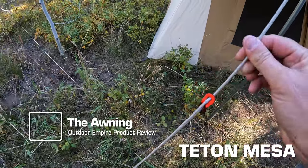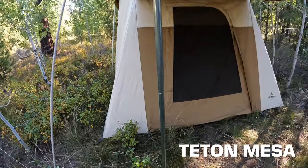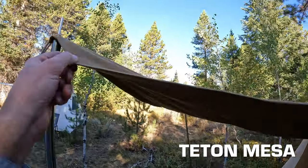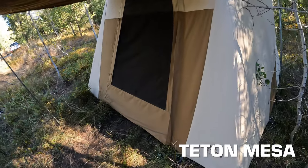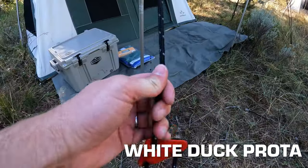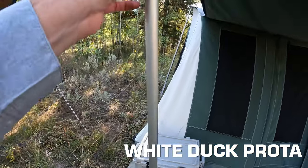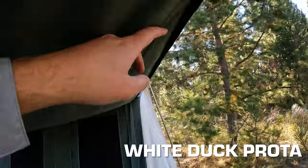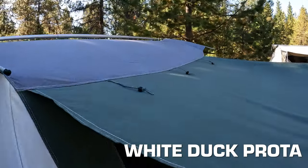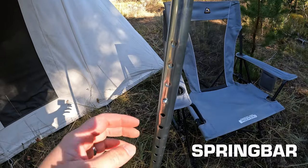Now let's look at awnings. On the Teton Mesa, there's poly cord with tension adjusters, straight poles that break down into three sections connected with cable, and a nice canvas awning with grommets along the side so you can tie a tarp up for shade. It rolls up with ties that loop and hook into a little loop. On the White Duck Prota, the rope quality is slightly cheaper but functional; it has two-piece aluminum poles and velcro along the sides because they sell panels that velcro up there for side panels.